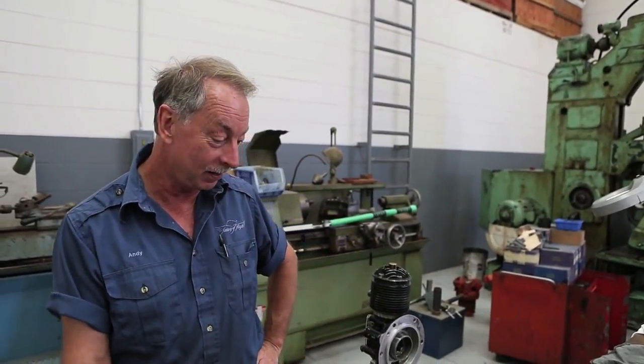Hi, this is Andy at Fantasy of Flight. I'm the British builder guy and the engine guy here.